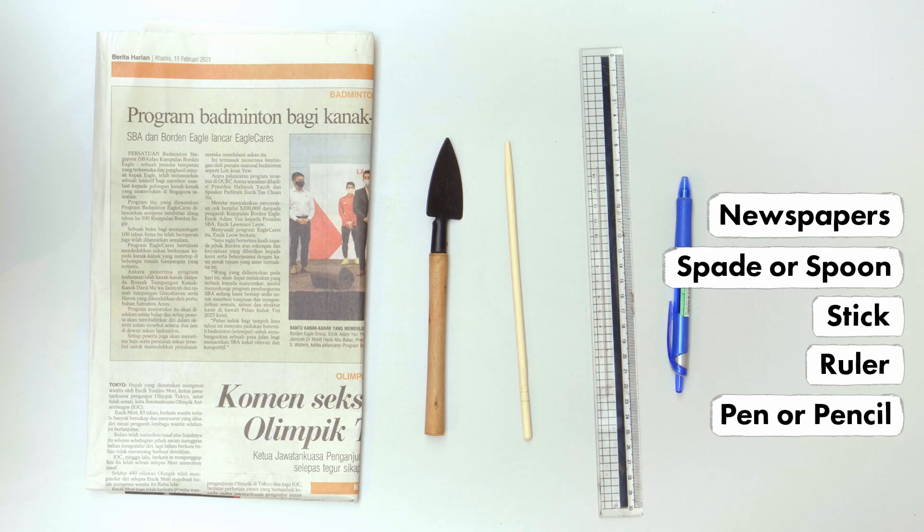Make sure that the holes are not too close to one another so that each plant has space to grow. After that, place a seed in each hole.